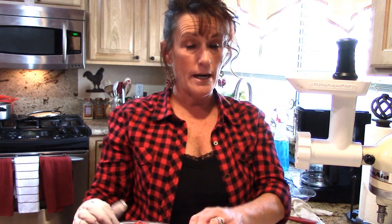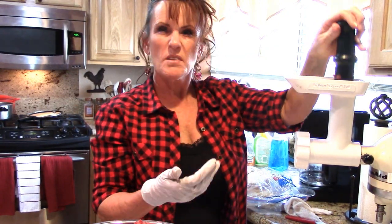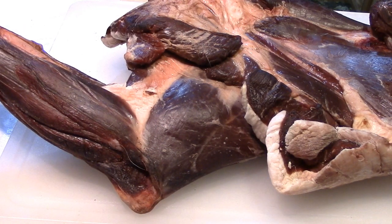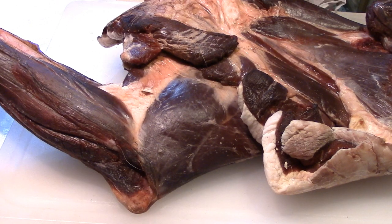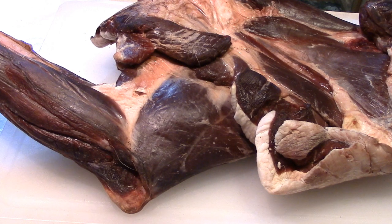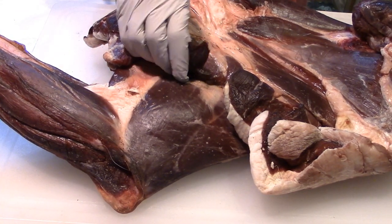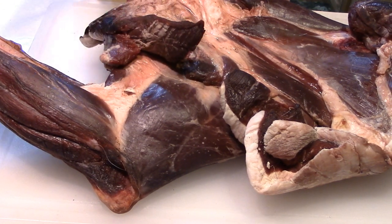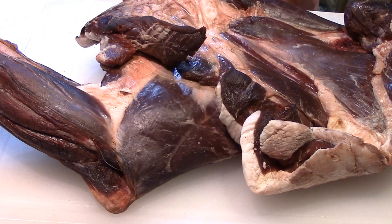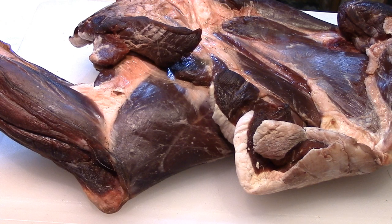We're all done with the grinding portion of what we're going to grind right now. This is going to be used for our summer sausage. Clean up my mess, and I'll be back to show you something. We've got our shoulder out here — this is the first one — and I'm just going to start whittling away. Most of this will be a grind as well, and that's okay because we've got a lot of steaks. I'm going to take some steaks off of this, but the rest of it will be grind and stew meat, and it'll be fantastic. I am just ready to get this done and I can't wait to get to the sausage making.